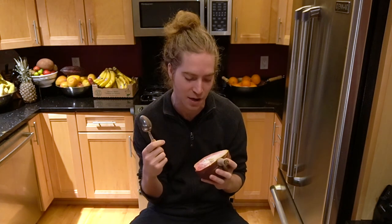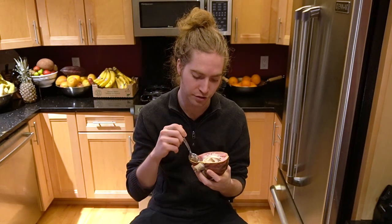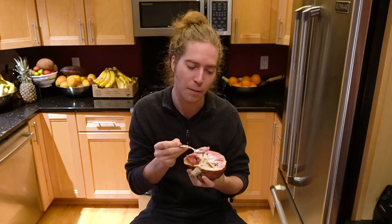Like rhubarb — is that what it is? It's good though. So the texture's kind of pasty, almost like a stickier avocado kind of thing. It kind of reminds me a little bit of soursop except the texture's really consistent throughout — it's just kind of like a paste.